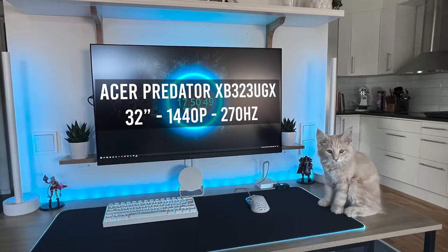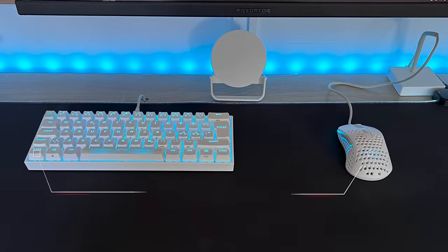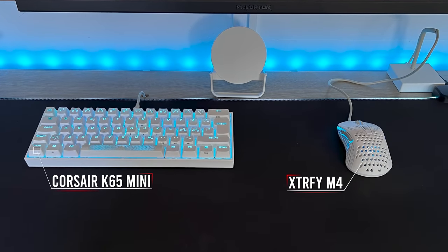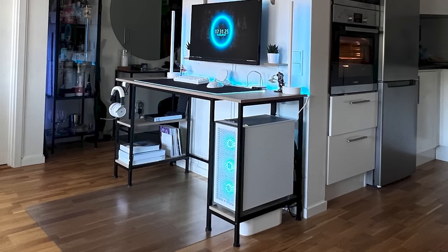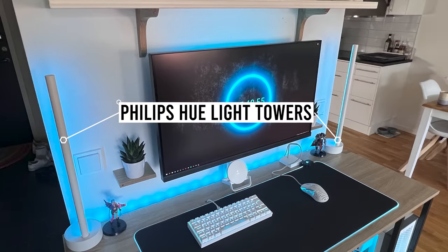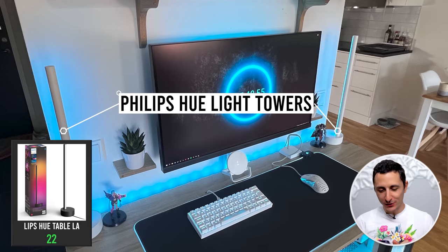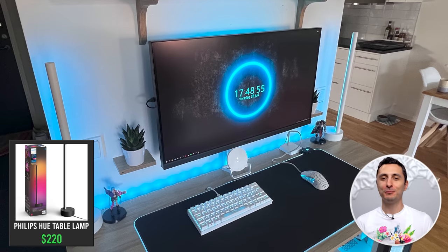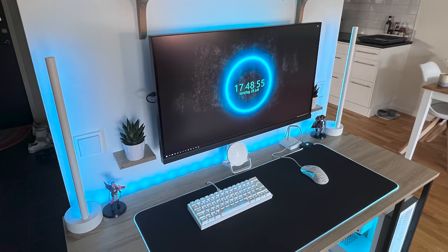The setup looks full and complete yet it's not cluttered because everything is organized and spaced out very well. There's a single 32-inch 270Hz monitor hooked up against the wall, freeing up extra space underneath to store some of his other gear. He's also got a Corsair K65 RGB Mini keyboard and an Xtrfy M4 mouse with clean cable work through the desk into a power strip. The bulky cables are hidden in a cable box underneath the desk. It's crazy how much effort he put into cable management here. Jacob doesn't have any speakers and instead used the extra space to add a couple of Philips Hue light towers — these things are $220 a piece. Don't tell me you spent $440 on a pair of lights.